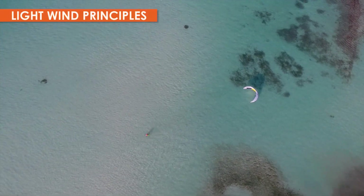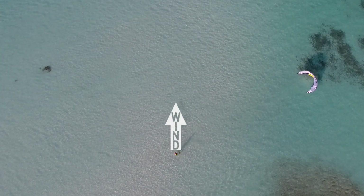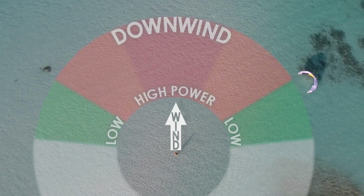Now we'll look at some general principles for relaunching in light wind. First, you need to be aware of your kite's angle in the wind window. The more downwind the kite is positioned, the more wind it can catch.